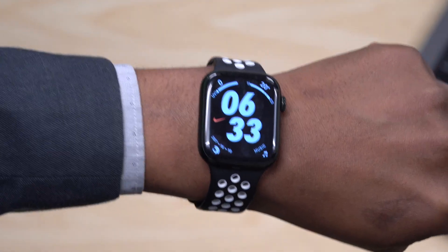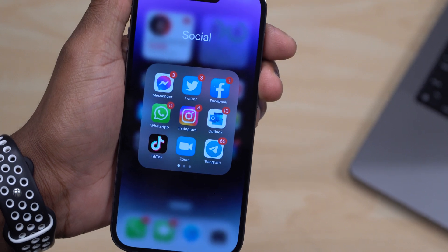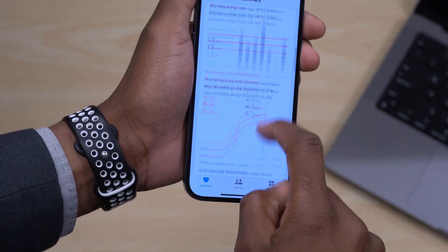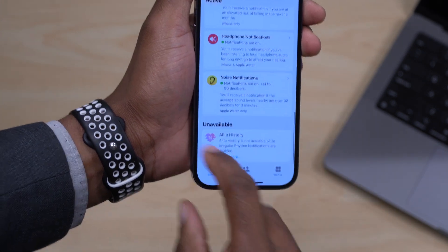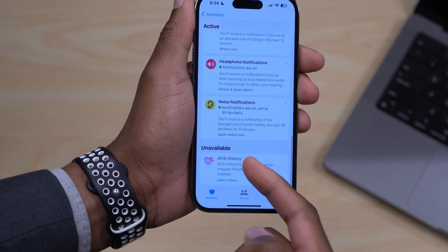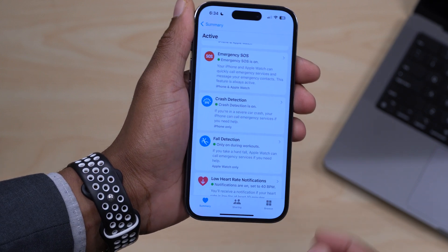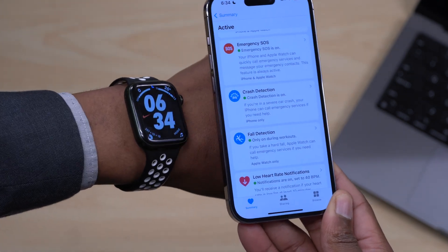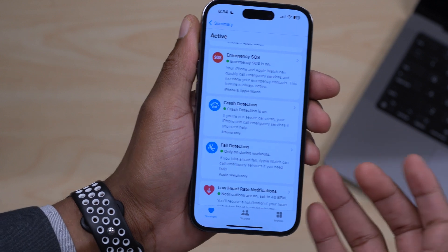When it comes to crash detection, this Apple Watch isn't supported, but I noticed Apple has made a change in WatchOS 9.1 and the latest iOS beta. If you go into the Health app, go to the Summary section and find your health checklist, scroll all the way down — before I used to have two features that were not available, but now it's just one. Crash detection is now available thanks to the latest iOS version, even though it's not available on the Series 7 which lacks those sensors.